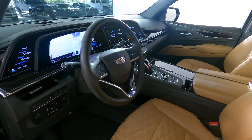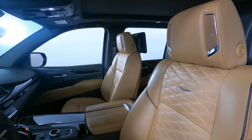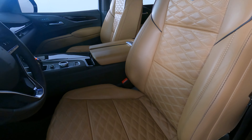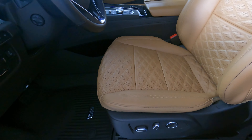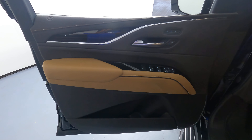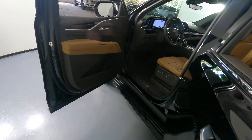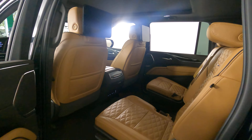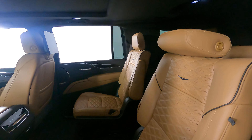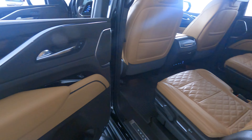Now we're going to take a look inside. We're going to start off with the driver's seat. Perfect, let's have a look at the door panel. The door panel looks good — I'm not seeing any wear and tear there. Let's have a look at the back seat. Perfect, so the driver's side is in good condition.